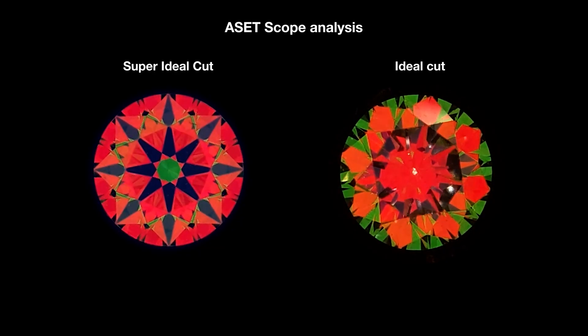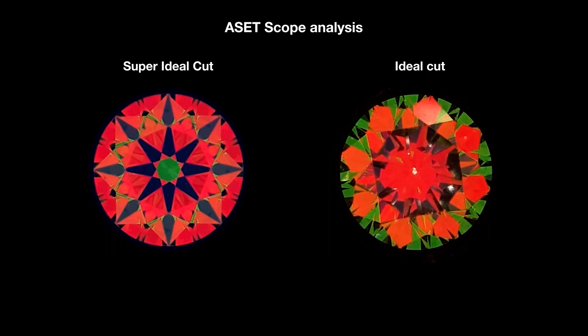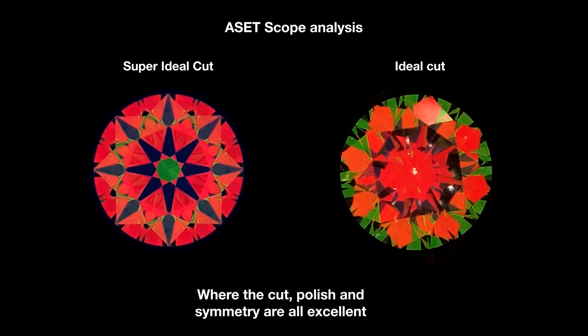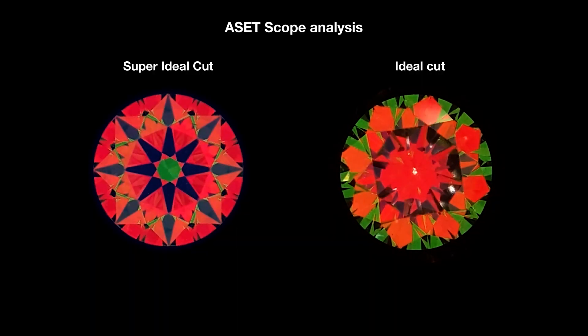Here are both diamonds under the ASET scope. The diamond on the left is the super ideal cut and the diamond on the right is the ideal cut. I have to remind you that both diamonds are triple excellent — cut, polish, and symmetry are all excellent. So on the certificate, the quality is exactly the same.